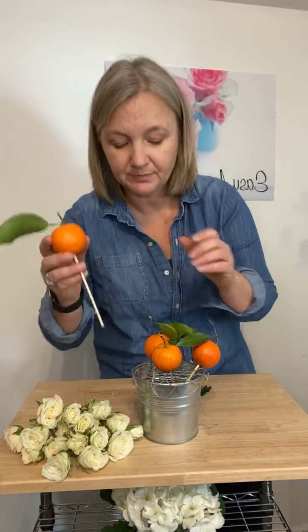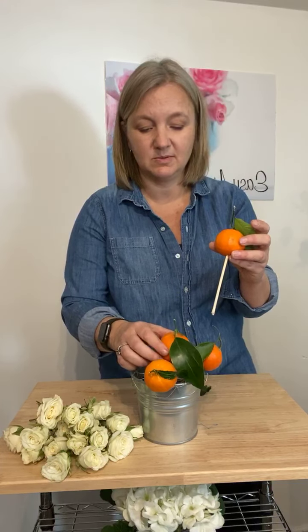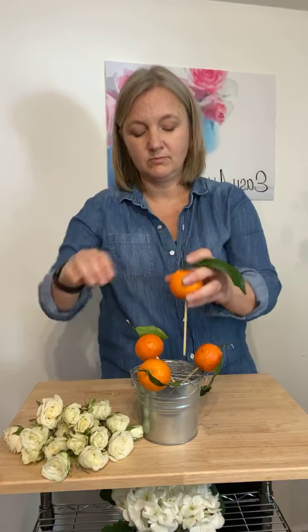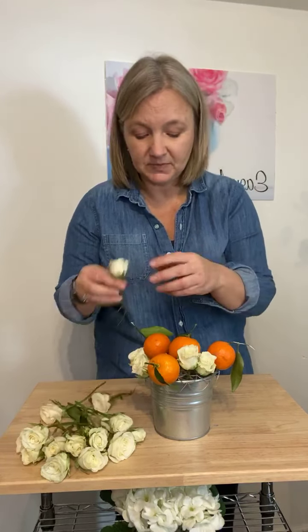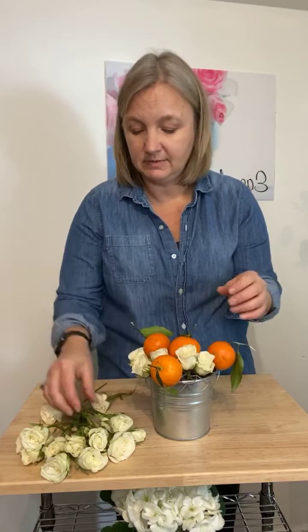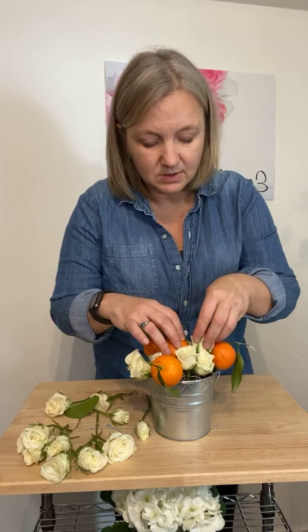That one kind of wants to go its own direction. There's one giant orange in this set and it wants to have its own mind. A little tall still — oh there we go, perfect. So I've got my little oranges in there, spaced out. And then I clipped the spray roses, sometimes one, sometimes two, and I'm just going to squeeze them and push them down in between the clementines. I'm just going to fill in the spaces. This is not any kind of magical science — it's literally putting the roses in the holes all the way around to fill in the spaces.